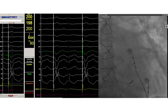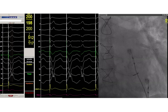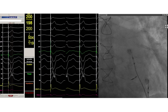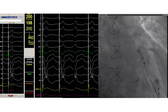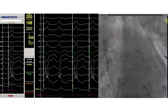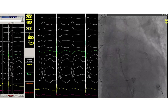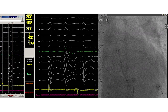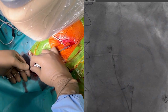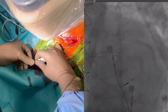Unipolar pacing helps in finding the area of interest, showing a W pattern in lead V1. On the fluoroscopy we can see that the lead tip is against the high basal septum. Turning to RAO view reveals that the lead tip is pointing towards 2 o'clock. In LAO view we confirm that the guiding catheter is placed perpendicular on the septum, and under slight LAO view the lead is advanced into the septum using a few quick turns. Note how on fluoroscopy the lead moves through the interventricular septum towards the LV endocardium.